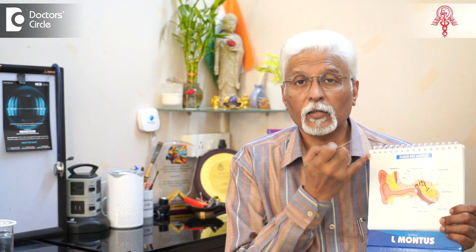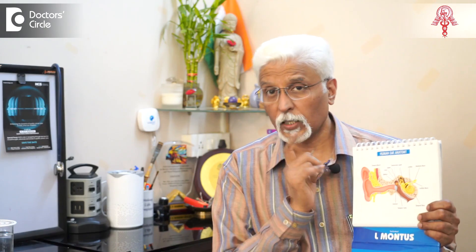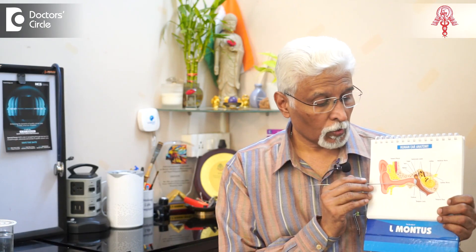In fact, there are more people who come with impacted wax in the inner portion of the canal, sometimes even injuring the eardrum, as a result of which they have problems. It is essential to use the right implements. So do not try this at home — go to a professional, get it cleaned.